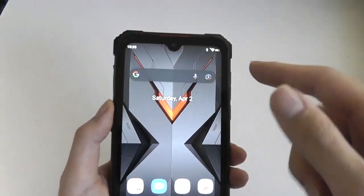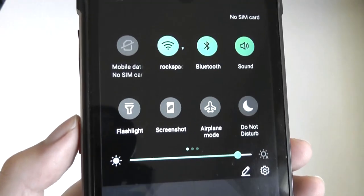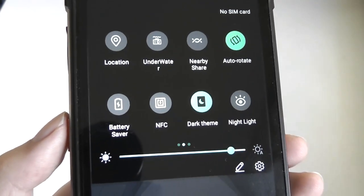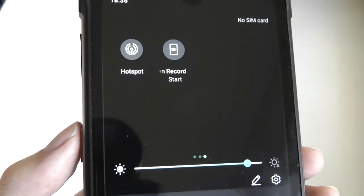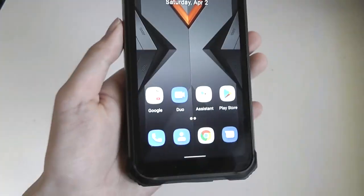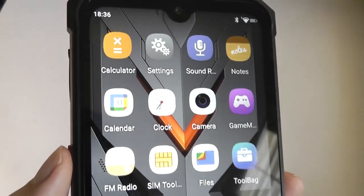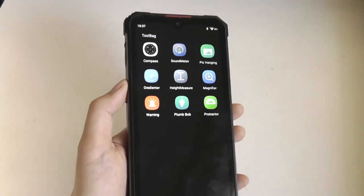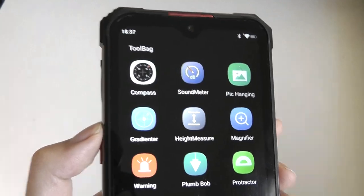The UI has definitely been customized by HotWave — all the accents are green — but you do have access to the essentials, including turning wireless networks on or off. There is a dark mode, NFC, battery saving mode, and even a screen recording tool accessible in the notification shade. Down below, the standard Google apps come pre-installed. Otherwise, there are a handful of utility tools which come pre-loaded, including a tool bag app that makes sense given the rugged nature of the phone — things like a compass.